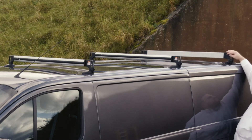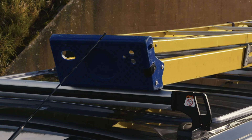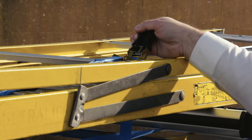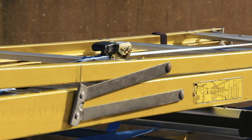When needed, just simply raise the bars to the upward locked position. This gives you up to 130 kilograms of load capacity and the ability to securely transport a range of loads. It's extremely important to make sure your load is fully secured before driving the vehicle.